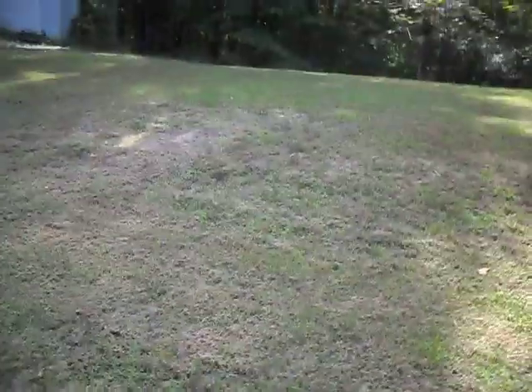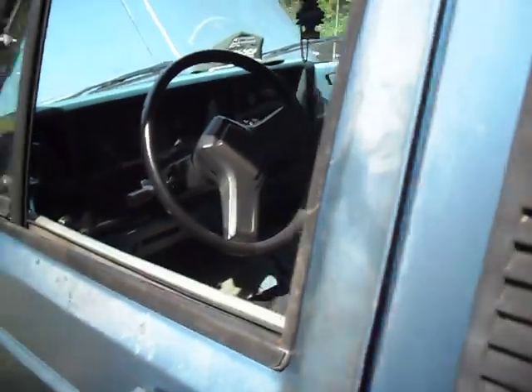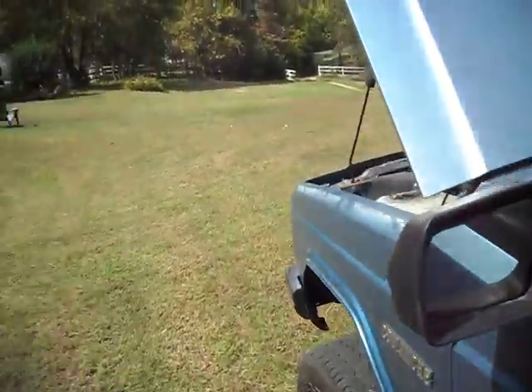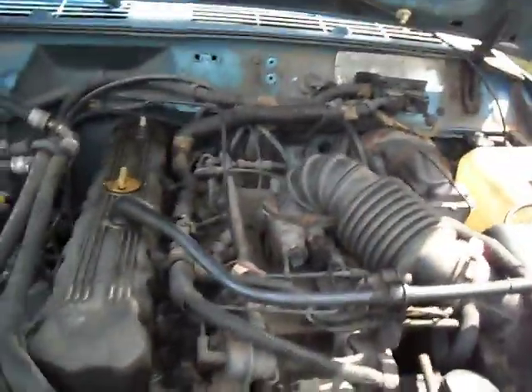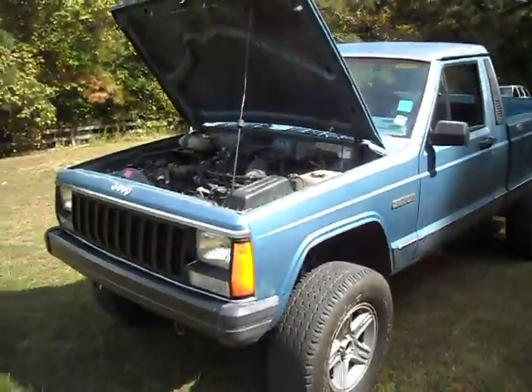After doing that a couple of times, you should start feeling your clutch getting better. This is a video for anyone having problems with that, because I looked up videos on YouTube and none of them showed where the Jeep slave cylinder was, and Google was confusing. So this is for all the people who wanted to know where the slave cylinder is on a Jeep.